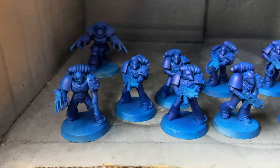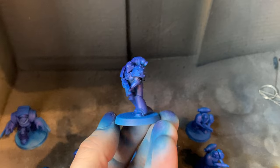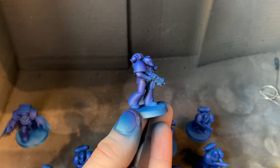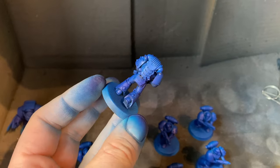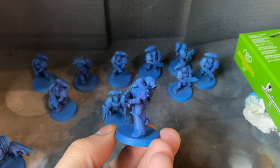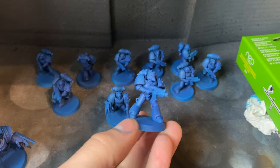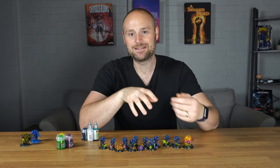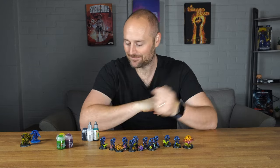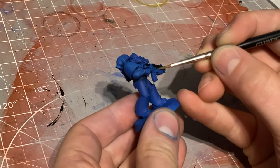All of these were primed using that Zenithal prime and then I hit them with that same combination of Speed Paints, and I really like the way they were starting to look straight away. At this point I realised I'd made a grievous mistake - I had this really nice base coat and if I made any mistakes on it it'd be really hard to fix, so I had to go in and be a little bit more careful with my painting.